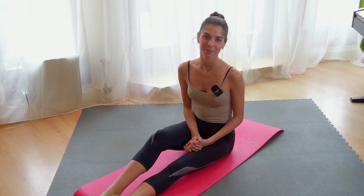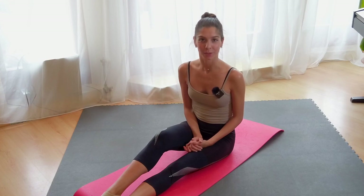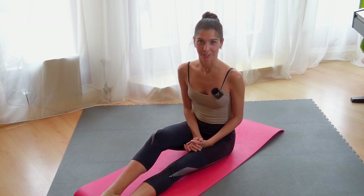Hello everyone, my name is Lila, welcome to Grandad Ballet channel. In this time we are going to work on our en dehors, on the turn-out technique. Let's go.